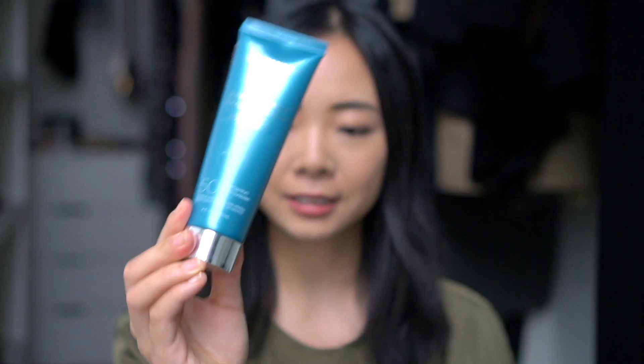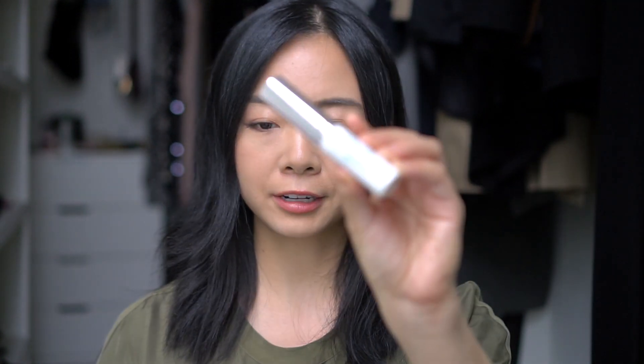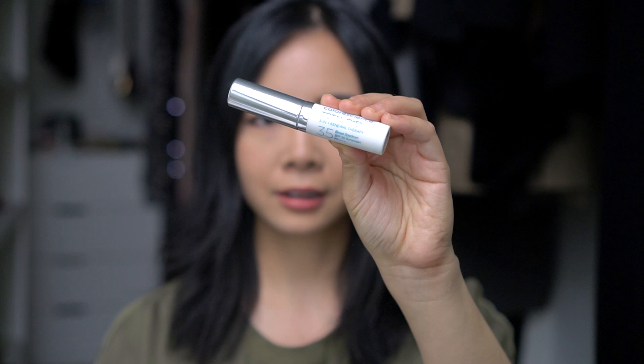Hey guys, it's Joanna. I'm back in my little closet nook here and today I'm going to be sharing with you a review of a few different products from Color Science. So this is the body shield, the face shield, and also a little three-in-one total eye kind of under eye concealer, sunscreen, and skincare kind of product. So keep watching if you are interested.